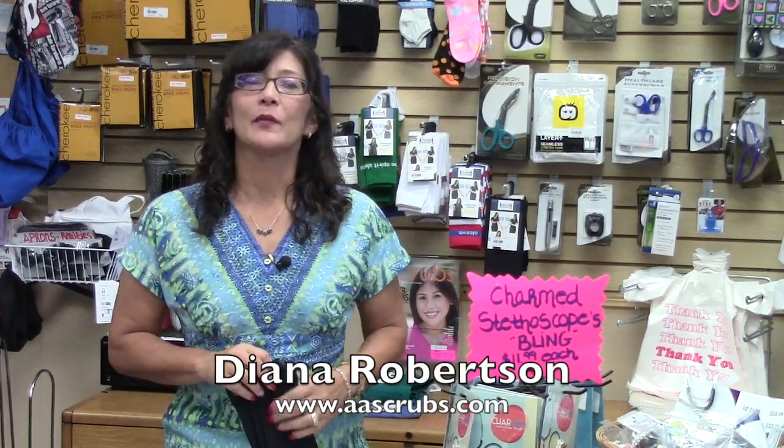Hi, my name is Diana Robertson, and I'm with All About Scrubs. I just wanted to give you some items to accessorize your scrubs. One of them is your stethoscope. These are charms — they clip on your stethoscope and make them uniquely yours, so that's kind of cute for the ladies.